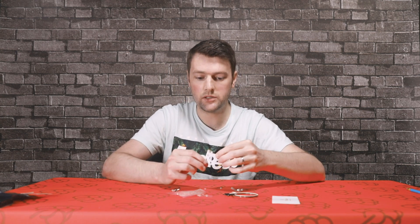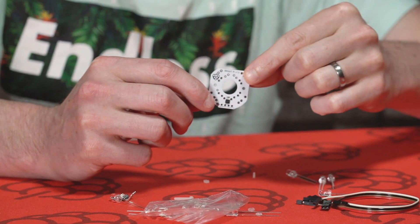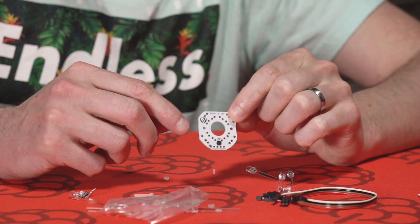First of all, we've got the main PCB for the BrightPi kit. This is self-assembly, so you need to solder the components to the board yourself. Full instructions can be found at PiSupply.com forward slash MakerZone.